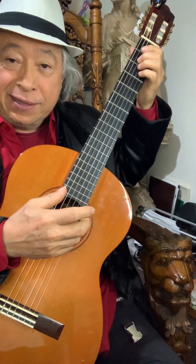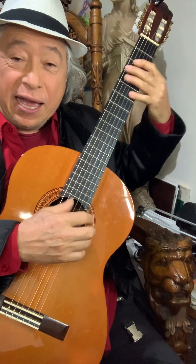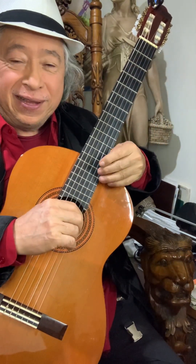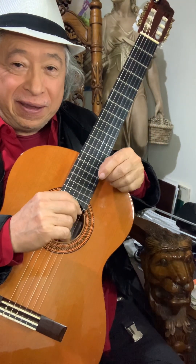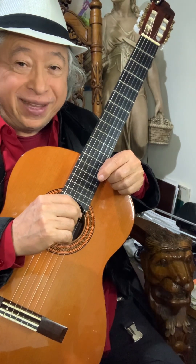Hello my friend, this is a Christmas challenge for you. I'm going to be very simple and slow. The song that we're going to learn is called Silent Night.